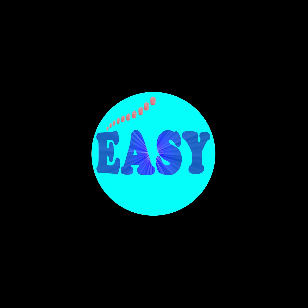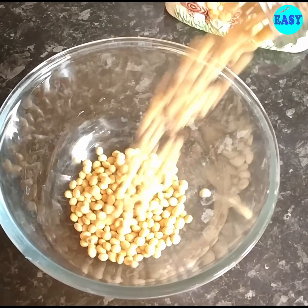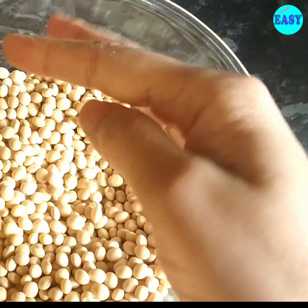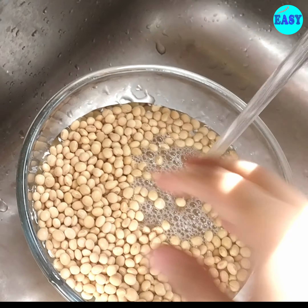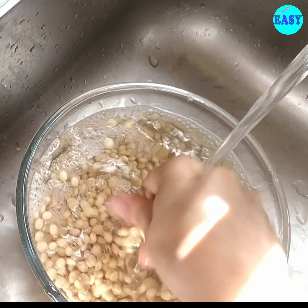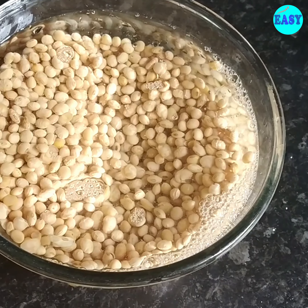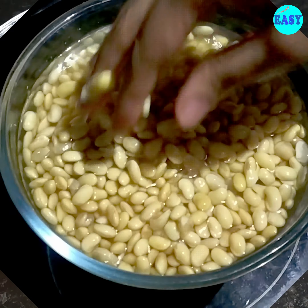If you are new here, welcome to Easy To Make. For these you need around two cups of dried soya bean. Just wash it in cold water and soak it for around six to eight hours. After six hours they have puffed up nicely, almost double in size.